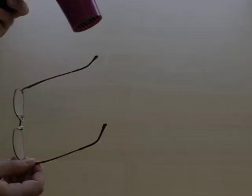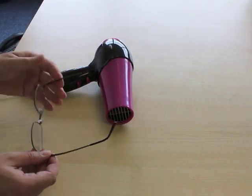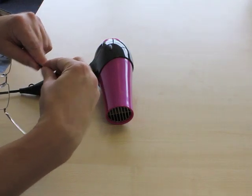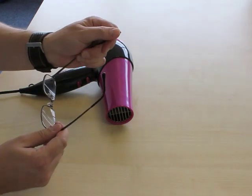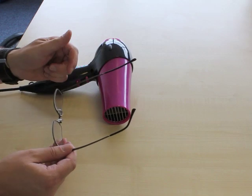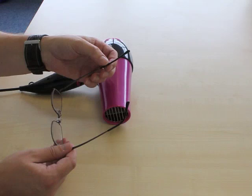Apply the heat and then make the side straight so that it's parallel. The reason you do this is because you want a nice smooth curve the next time you adjust it. Now take note of where you want to adjust the side — you can mark it with a pen or something.